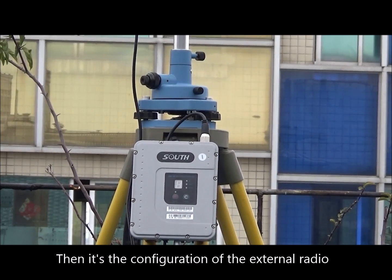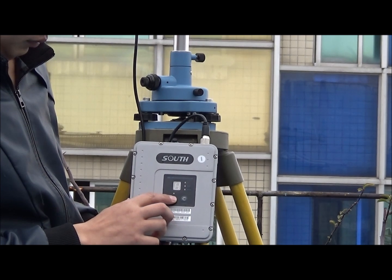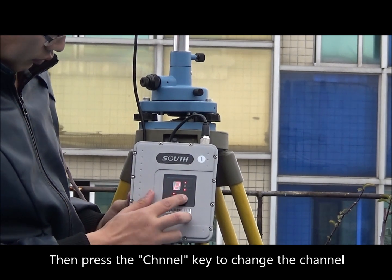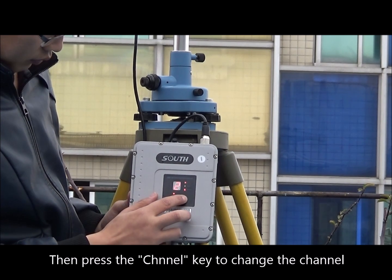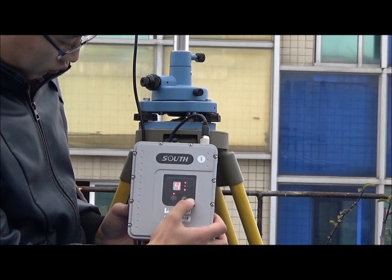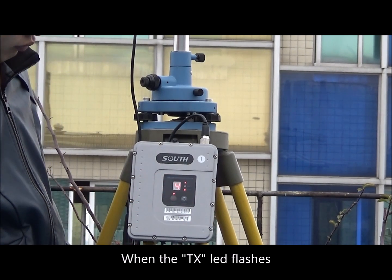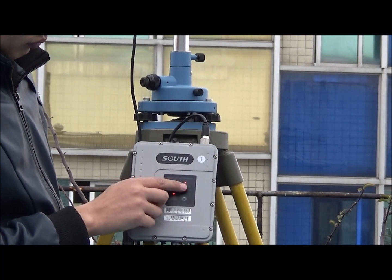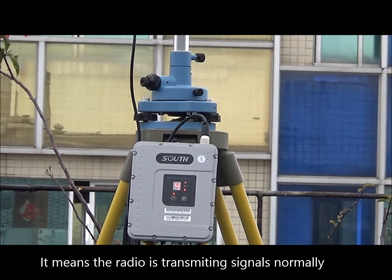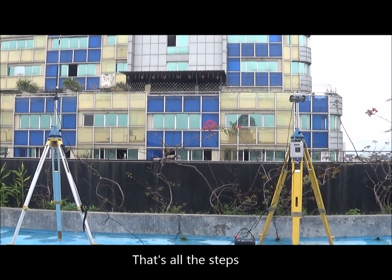Then configure the external radio. Press the power key to power it on, then press the channel key to change the channel. When the TX LED flashes, it means the radio is transmitting signals normally. That's all the steps.